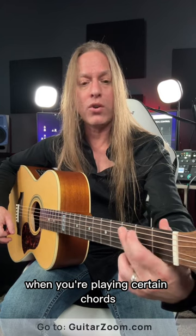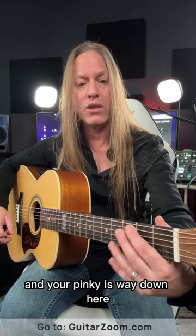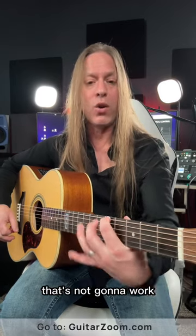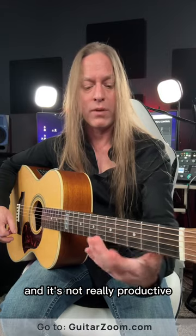When you're playing certain chords, you might be in a position where your first finger is up here and your pinky is way down here. But when you start playing scales, that's not going to work. Trying to do this with your hand is very uncomfortable and not really productive.